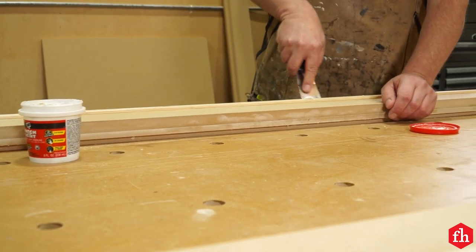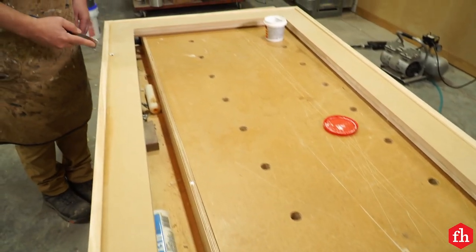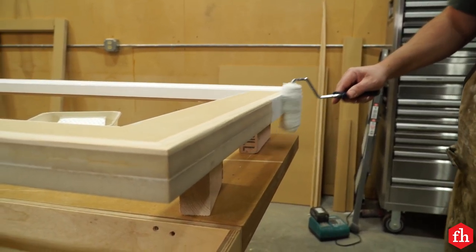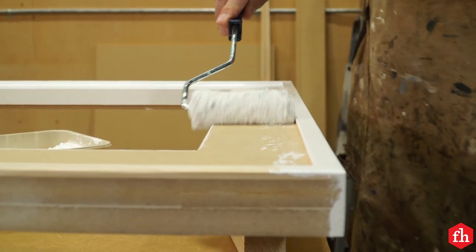Putty the holes and sand off the excess when the putty is dry. Sand the entire frame with 150-grit sandpaper, easing any sharp edges. After sanding, prime and paint the frame.